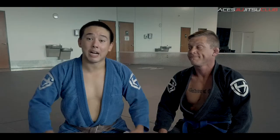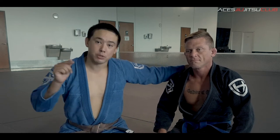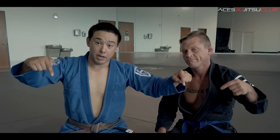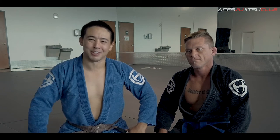And you got your tap! So guys, that's your technique of the week. Remember, I'm Coach Ty, this is Coach Craig over here at Ace's Jiu Jitsu Club. Don't miss any new content and new techniques of the week — go ahead and click the link below and make sure you subscribe. We'll see you next week. Keep training, keep growing.